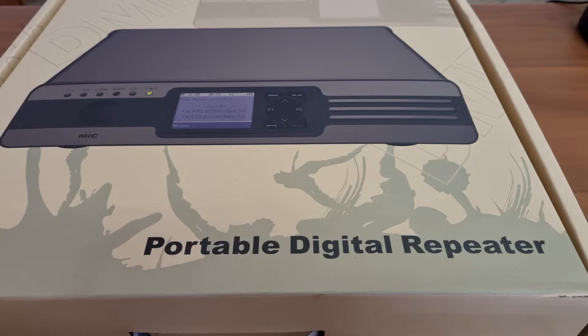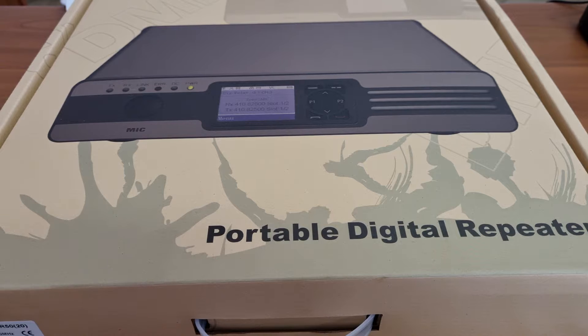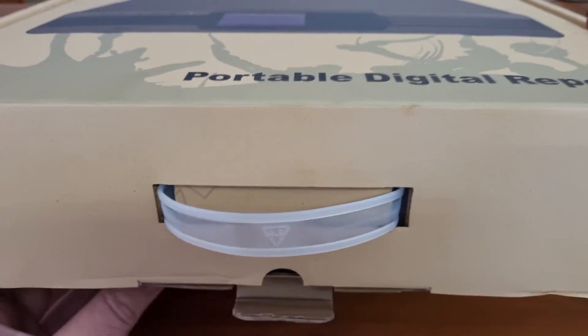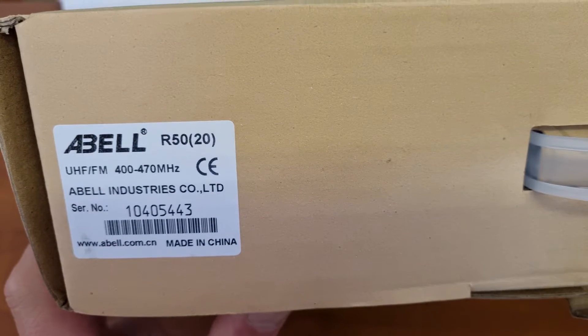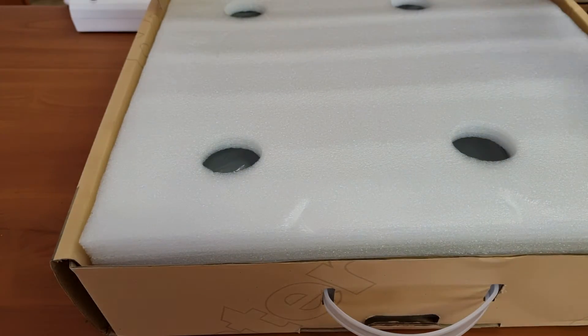I don't know how many of you know exactly what a digital repeater is, but I will attempt to explain it as we go along and maybe see if we can do a test. It comes in a standard, fairly big box. This specific unit does 400 to 470, so it does the whole UHF split. Let's see what we find inside the box.